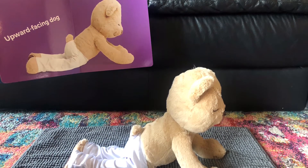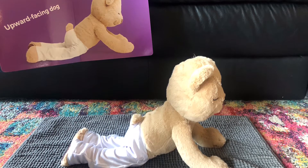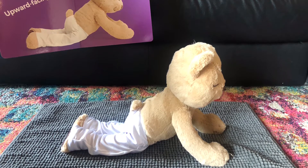Next is Upward Facing Dog. Drop your tummy to the floor. Lift your chest and your shoulders up and take a nice big stretch. This one should feel really good.